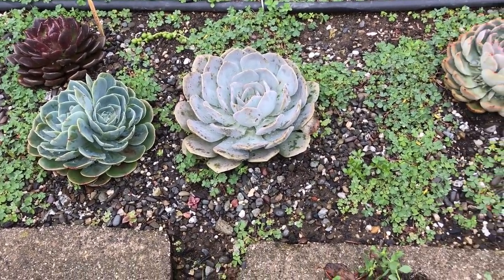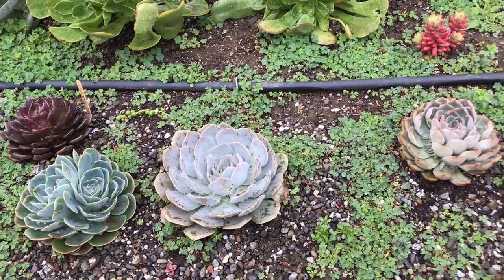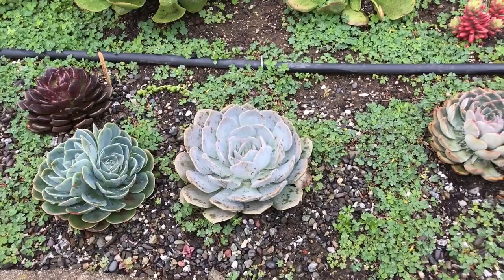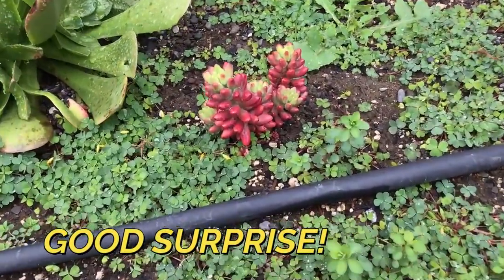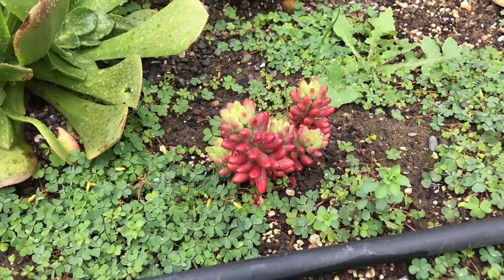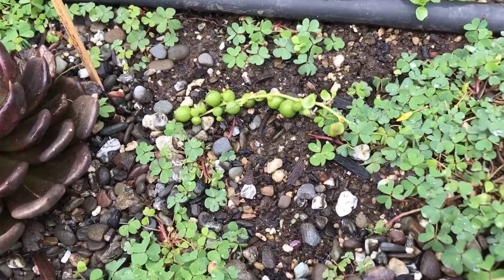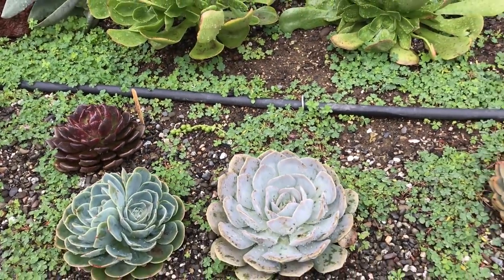Same thing that happened in the front — might have to do this sometime in the summer, just scrape off all the rocks or put new rocks in. But look at this — my aurora jelly beans! That was just one stalk when I planted it, and look at it now.